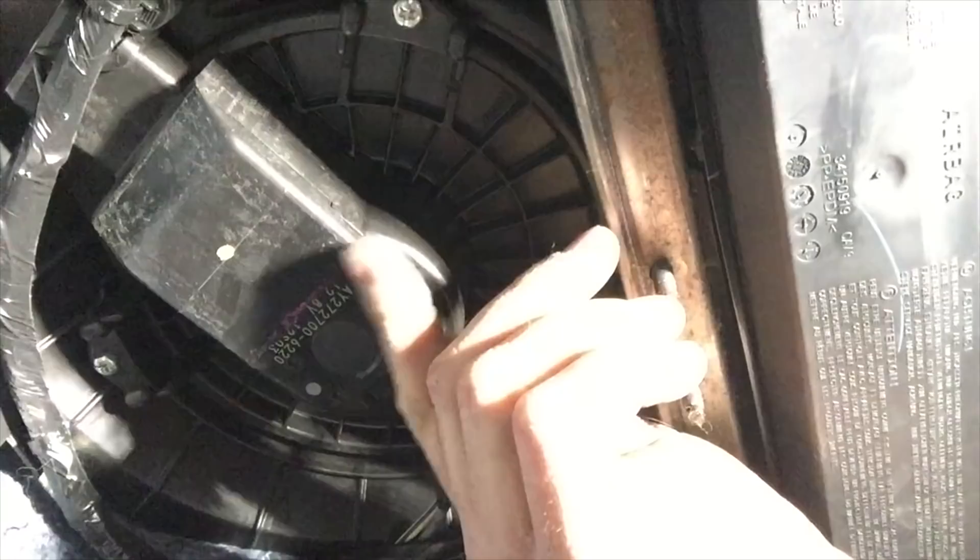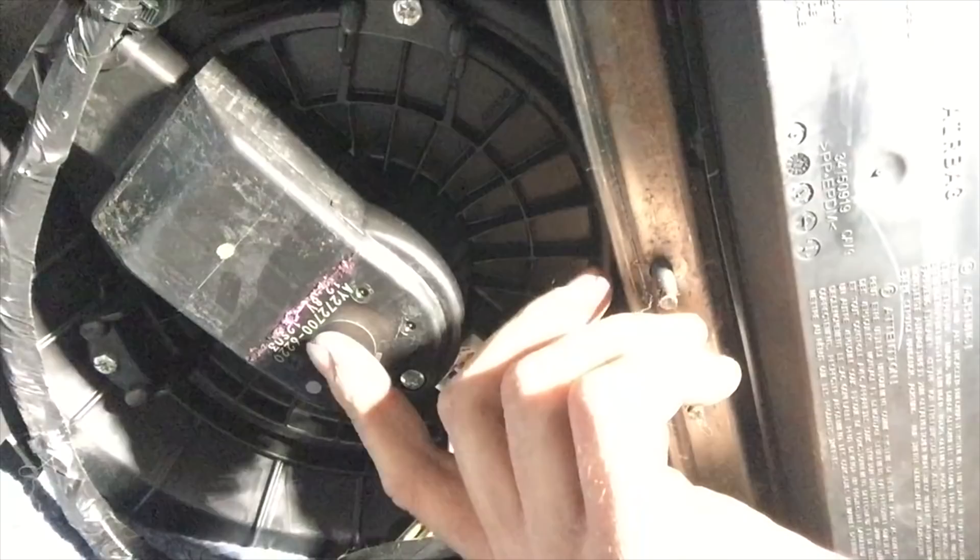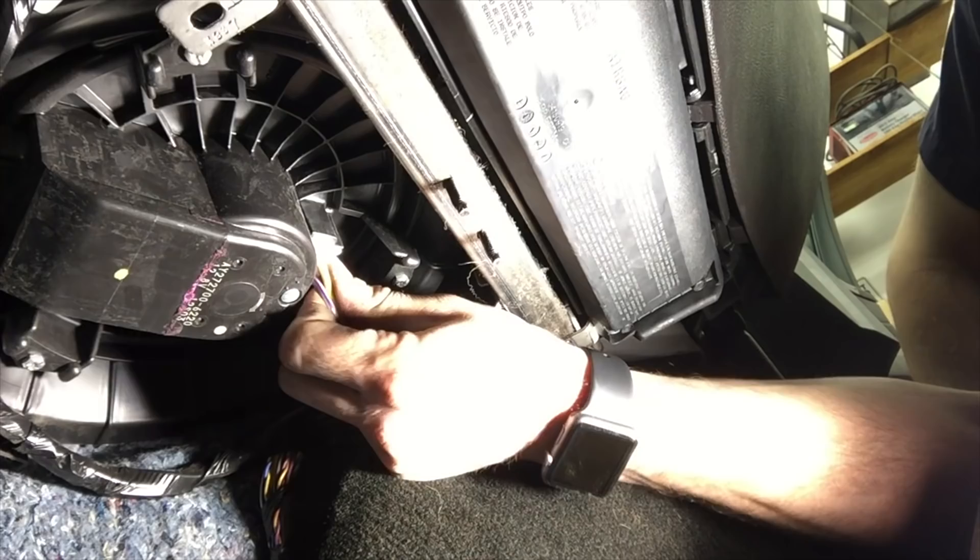Looking at the shield, you can tell that something's been in this. It looks like car wash soap or something, because here's the blower motor itself, and as you can see, there's that pink stuff coming out of it. I'm betting water and contaminants from the car wash got into the blower motor — that's what took out the motor.